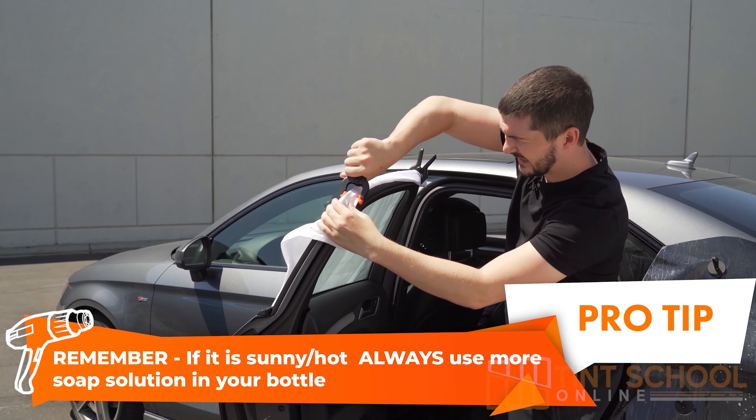Thank you for watching all the way to the end. Here's a freebie for you — below is a link to your free 240-page window tinting guide that you can follow as you are tinting so you don't miss any steps. Good luck, and any questions just let us know in the comment section below. Don't forget to please hit that subscribe button.